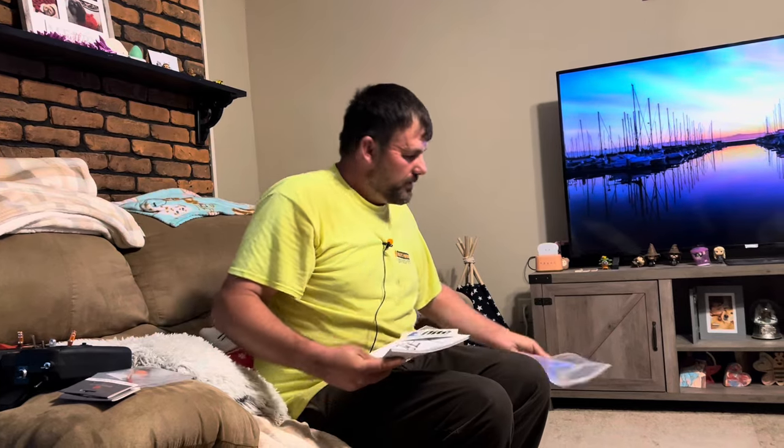Let's open this up quickly and see what we have. It's just basic instructions — this is bind and fly, it tells you how to set up the radio, how to set up different things, troubleshooting, how to use SAFE select, and all that. You also get a little sticker from E-Flight. So that's all the contents.